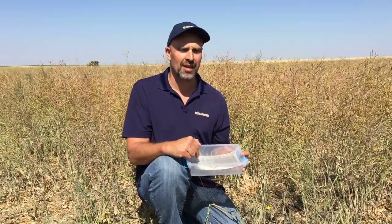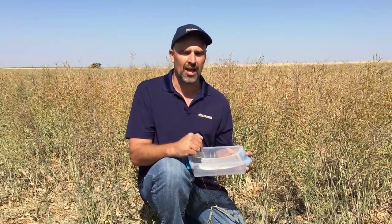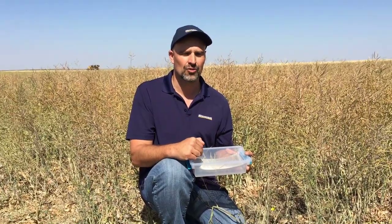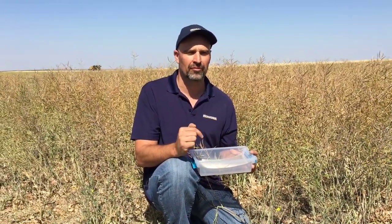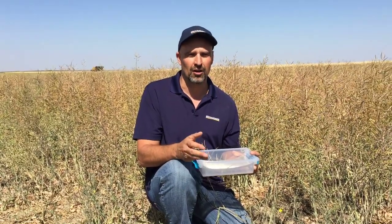One change we made in our trial for this season was including pod shatter pans. We're actually collecting the shattered pods and seeds, and the purpose of that is to find out what our harvest losses are before harvest. So we'll actually quantify how many bushels per acre our loss is.